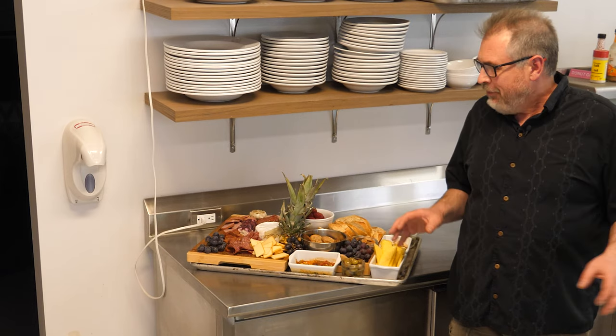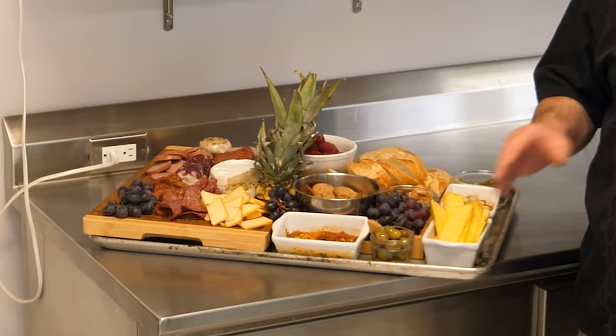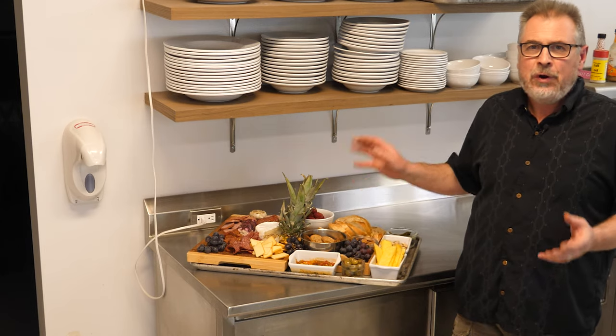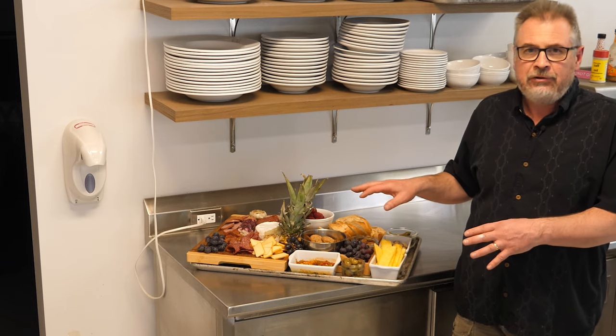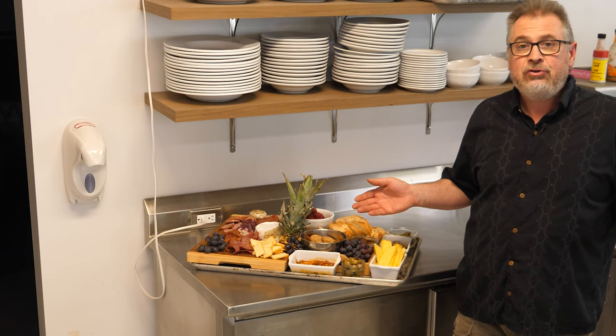That was quick and easy. This tray didn't take more than about 20 minutes to put together — that's slicing it up and arranging it. I'm not the fanciest person in the world when it comes to arranging, but there is a ton of great and diverse flavors to enjoy this evening. So it's going to go into the fridge and we'll pull it out when it's time to sit back with a glass of wine and enjoy.